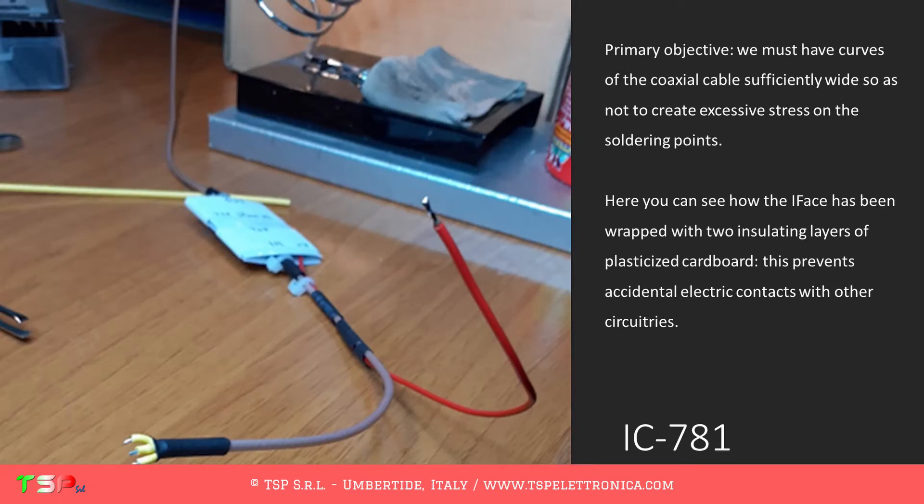Primary objective: we must have curves of the coaxial cable sufficiently wide so as not to create excessive stress on the soldering points.